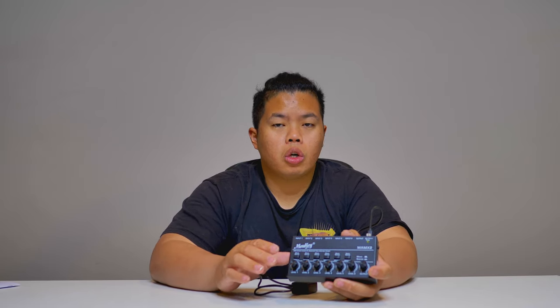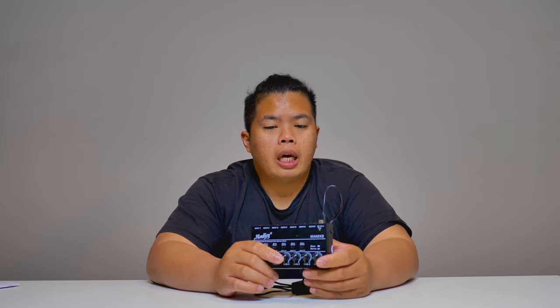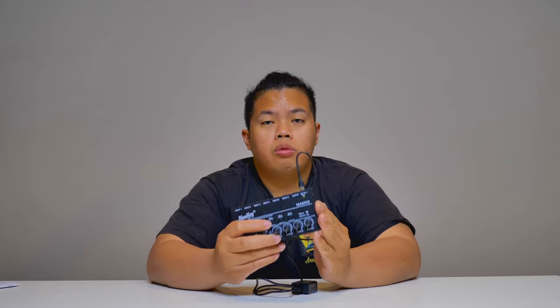For example, if your main mixer is way out at the back of the auditorium and you want a device to control a bunch of inputs up front on the stage, this is very useful for that scenario — you can control everything right there from the stage.